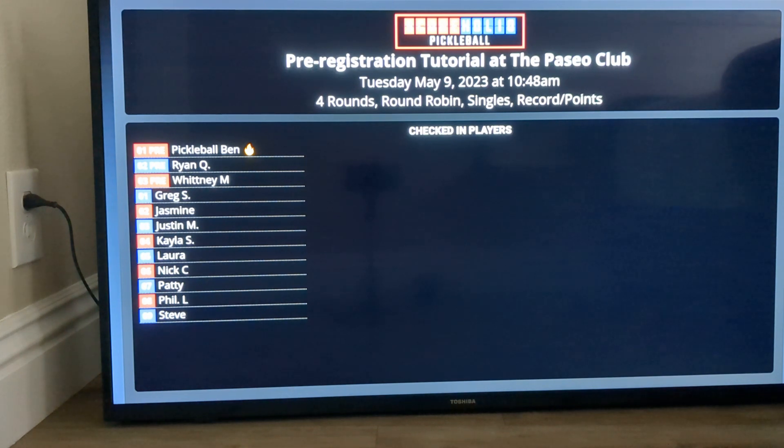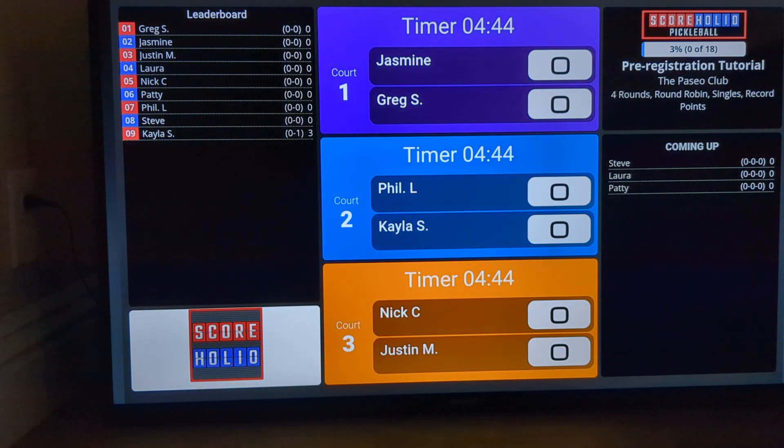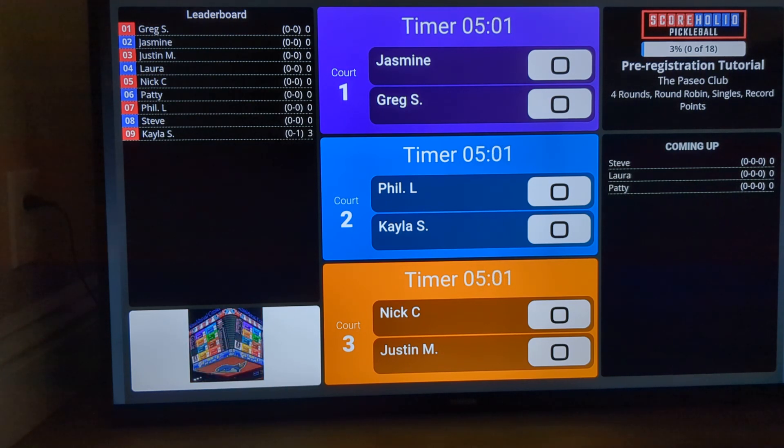Right now I'm going to go ahead and start the tournament and populate the courts for a round robin, and right when I do it, you'll notice that the TV is going to go ahead and flip over. It's going to fill the courts — on the left-hand side is the leaderboard, and on the right-hand side is the coming-up section. All of your sponsor logos will rotate on the bottom left.